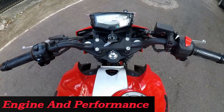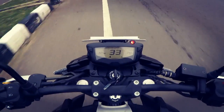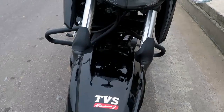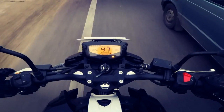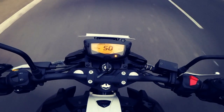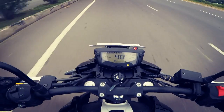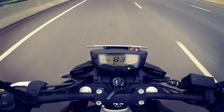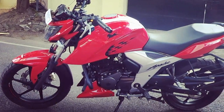The Apache RTR 160 4V is powered by a 159.7cc oil-cooled 4-stroke 4-valve engine which produces a maximum power output of 16.5bhp at 8000rpm and 14.8Nm of torque at 6500rpm, whereas the Fi version produces 16.8bhp at 8000rpm. The power output is fantastic and the throttle response is impressive with a great amount of low-end punch and mid-range performance, but there are certainly vibrations felt when riding between 4000 to 5000rpm. The gear shifting is such a delight with the 5-speed gearbox, which is smooth, and I really love the performance of the Apache 160 4V.